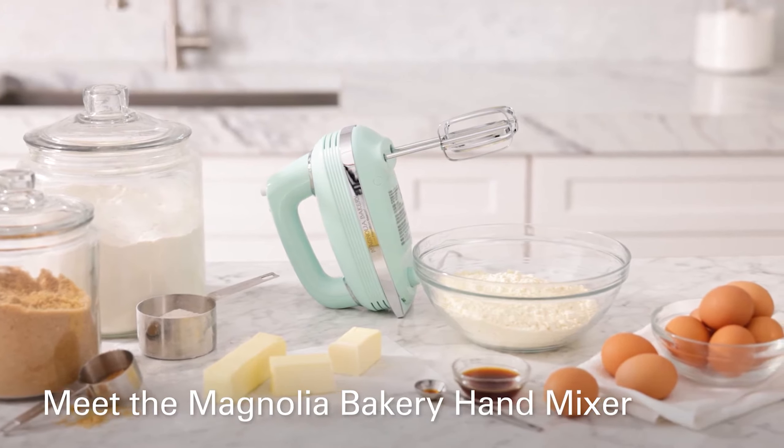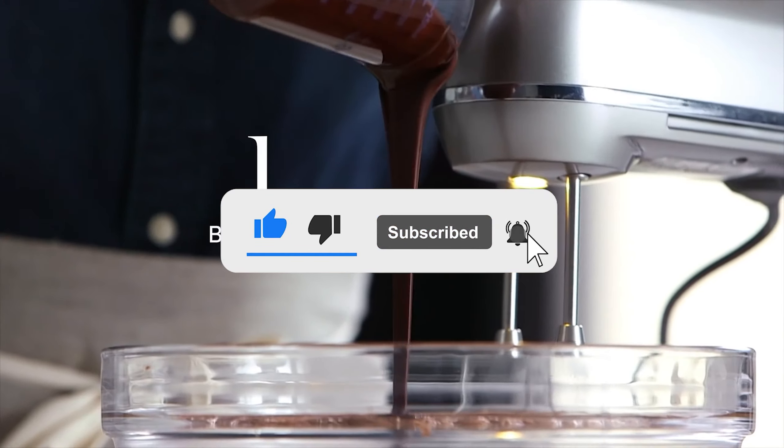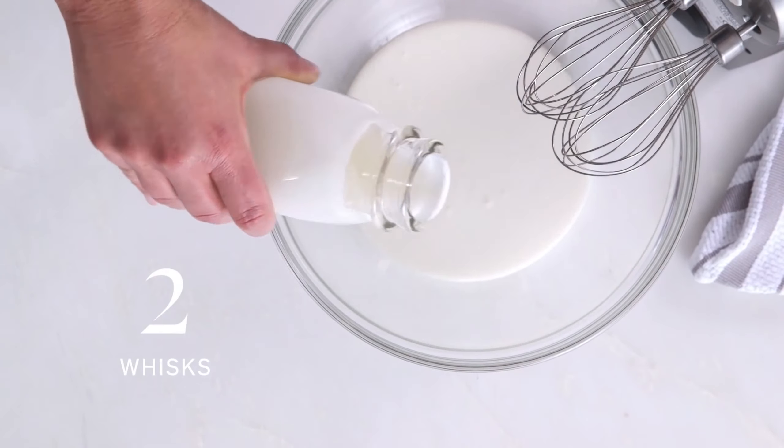Let me know in the comments which hand mixer is your pick. If you found this video helpful, give a thumbs up and subscribe to my channel for more product reviews and recommendations. Thanks so much for watching, and I'll see you in the next one.